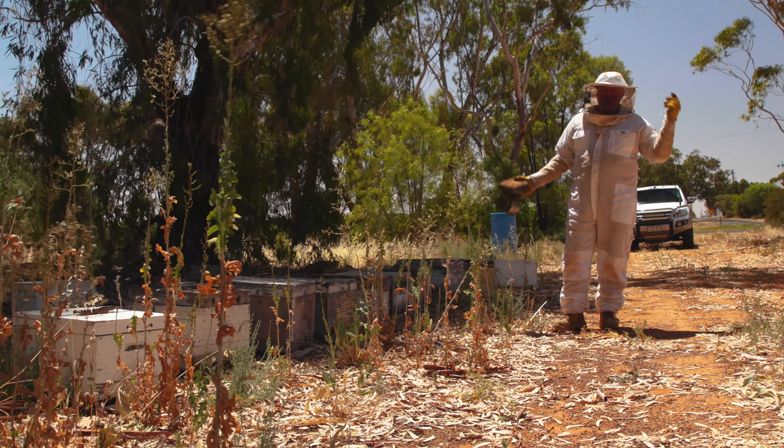Shall we poke ahead in a box and see what we can find? We've got our little smoker - we'll give everybody a bit of a puff in the front so the girls get a bit distracted. Just get this strap out of the way. It doesn't even look like they've set that comb down so they're not real strong, this lot. A bit of smoke under there. I think last year these girls from this area were a bit toey, but we'll find out.